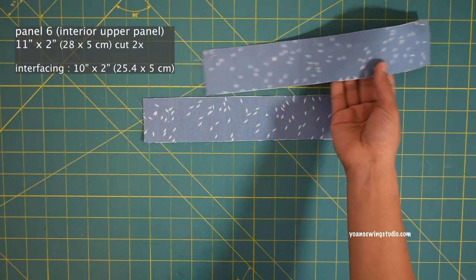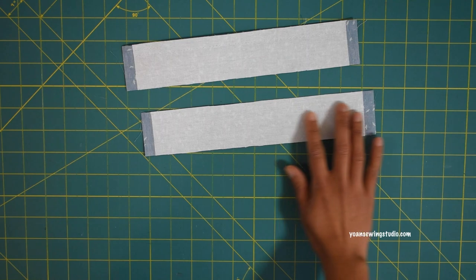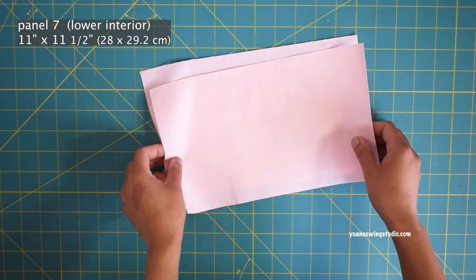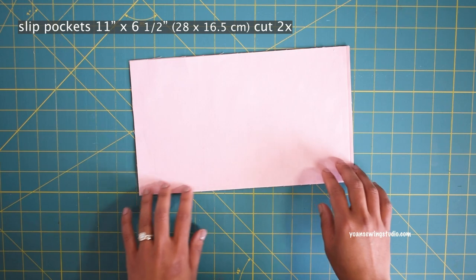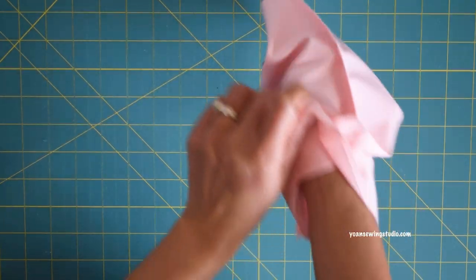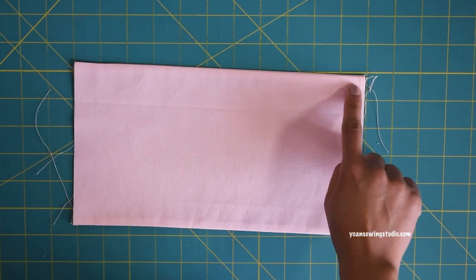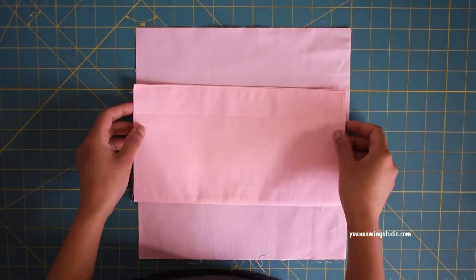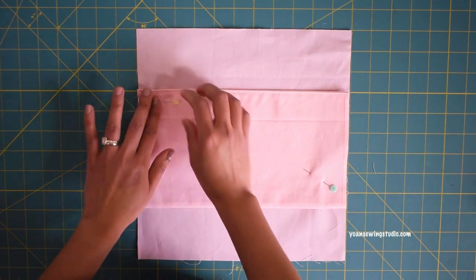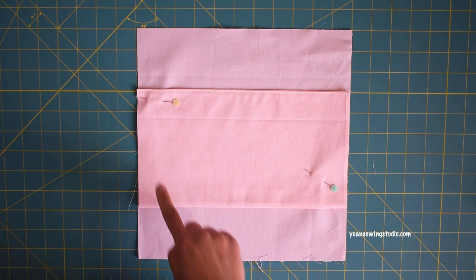Now let's work on the back interior. Panel 6 pieces are the upper interior panels — apply fusible woven interfacing to the wrong side. Panel 7 pieces are the lower panels. For the slip pocket, lay the pocket pieces right sides together and sew the long sides with a quarter-inch seam allowance. Press the seams open, turn inside out, press again to make it crisp, and top stitch along the top edge. Lay the pocket panel on the right side of one Panel 7 piece about three inches down from the top, pin in place, then sew along the center to divide the pocket into two, and along the sides and bottom.